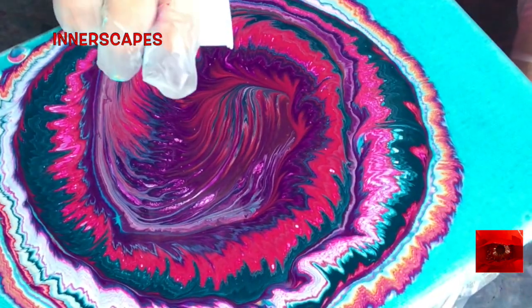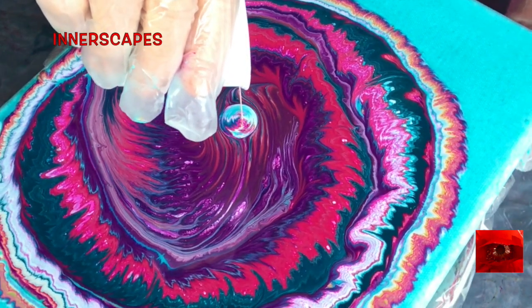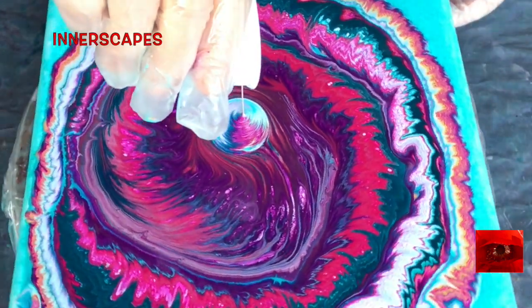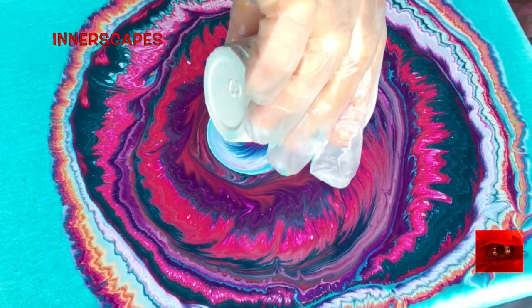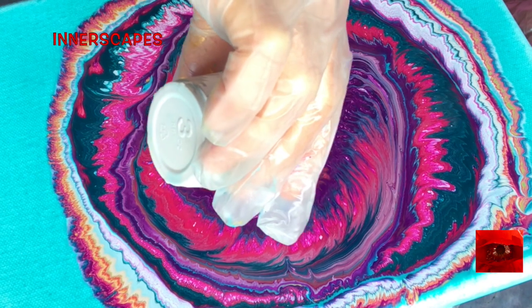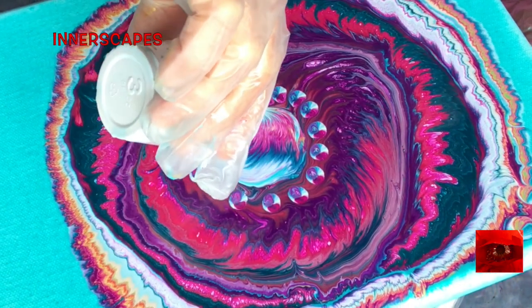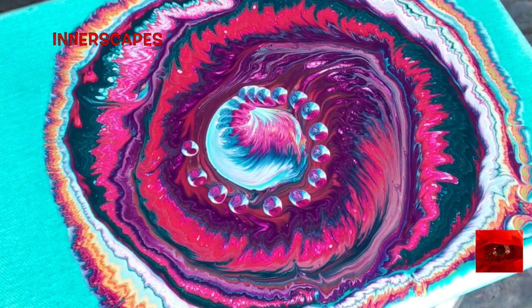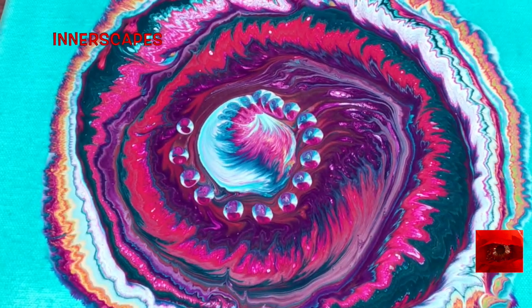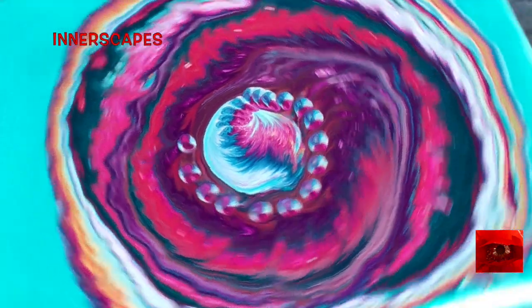Once again, I'm going to pour on the inside, and then I'm going to spin — it will probably go everywhere. We'll see what happens.